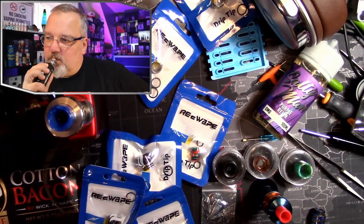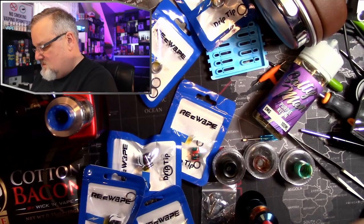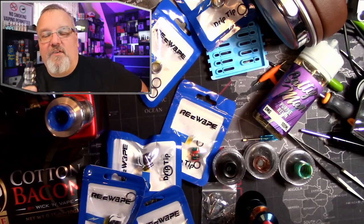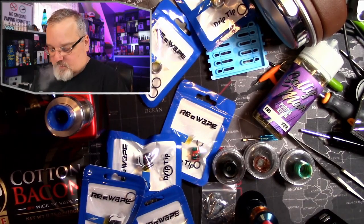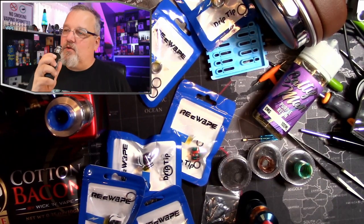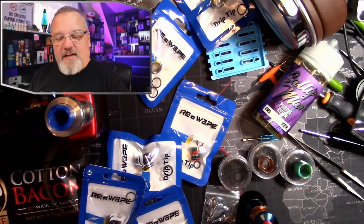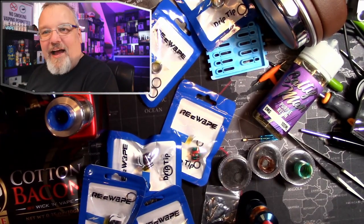I tried this drip tip, I tried this one. This one feels great in the mouth but it makes it even more whistly. I just don't know what to do. Here's the one that comes with it — very whistly, very turbulent. It doesn't feel turbulent on the inhale, but it's just weird. I don't know how else to put it.